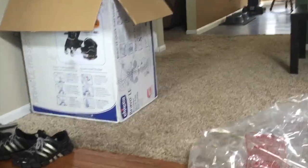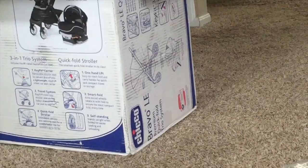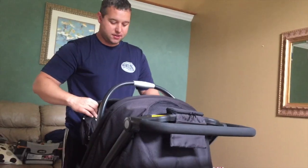I like it. It's the Chicco — sorry, our house is a disaster — but the Chicco Bravo LE Quick Fold stroller and car seat. That's part of this.